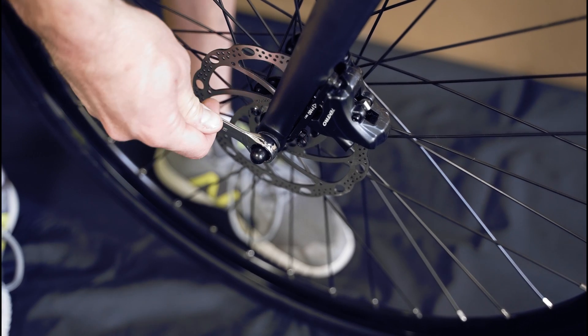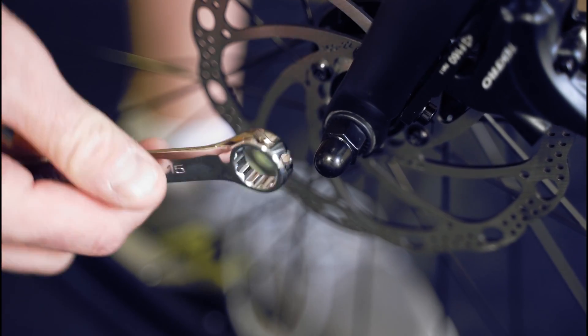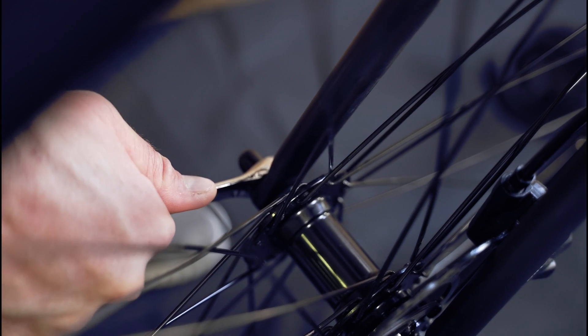Now finish tightening the front wheel nuts. Make sure you tighten them to specification and sufficiently so they will not become loose while riding.